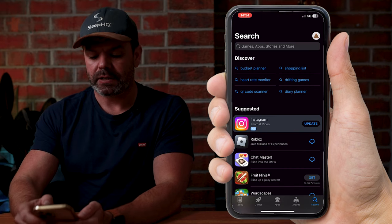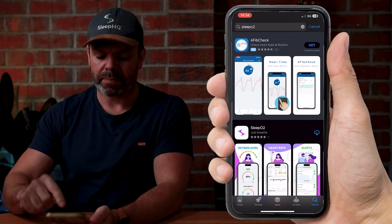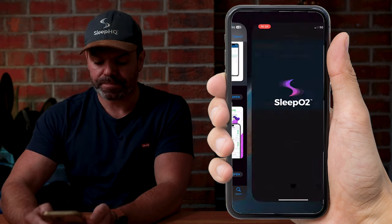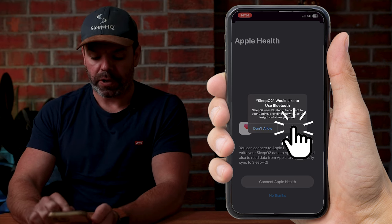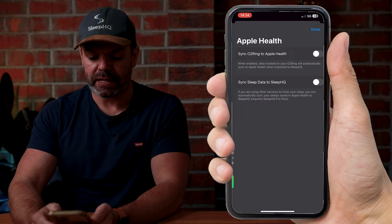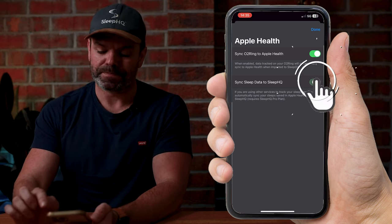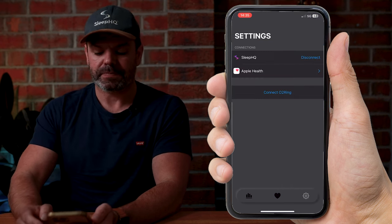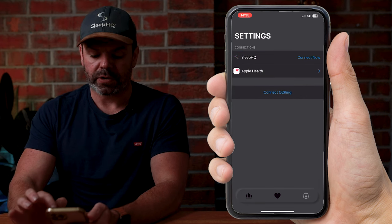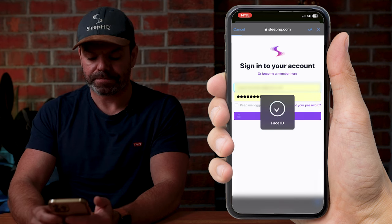Open the App Store and search Sleep O2 — that's O for oxygen, not a zero. Link in the description below. Open the app, allow Bluetooth access, then click Connect to Apple Health and turn on all permissions. Allow, done. Toggle on Sync Ring to Apple Health, then toggle on Sync Sleep Data to Sleep HQ, done. Come across to Settings and connect your Sleep HQ account — click Connect Now, that'll open up Sleep HQ, put in your details, and you're connected.